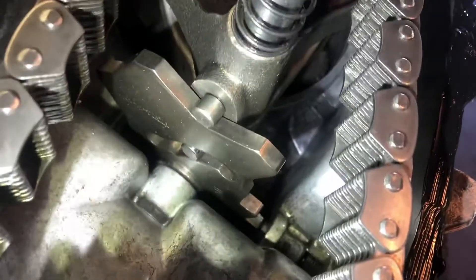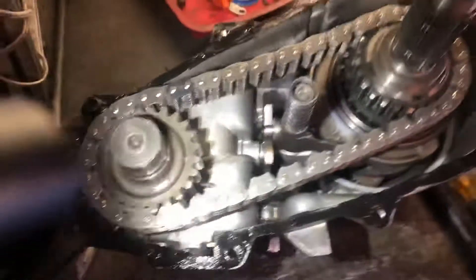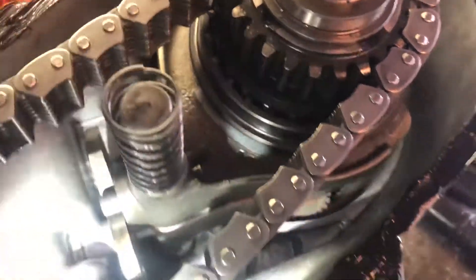It's in neutral right now. That's how it looks when it's in neutral. It pretty much goes together this way. Here it is right here — how the lever is supposed to be.